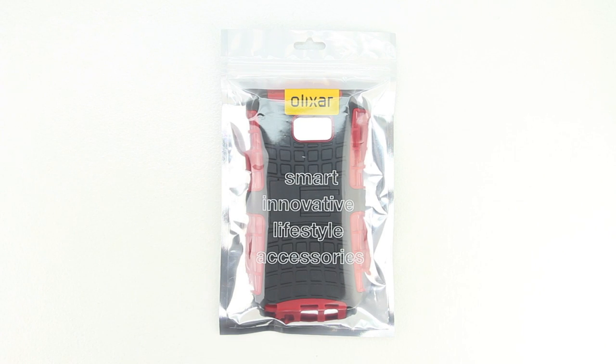Welcome back everyone, and I'd first like to send a big shout out to the professional staff over at MobileFun for sending out this case for review. I'm going to go ahead and drop a link down in the description to their website — you should visit and check out all the great products they have to offer.